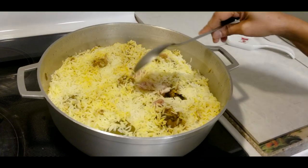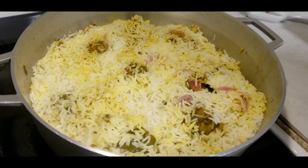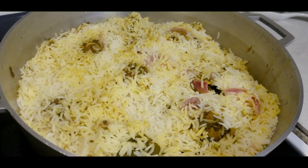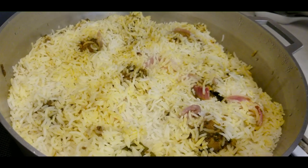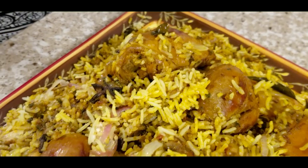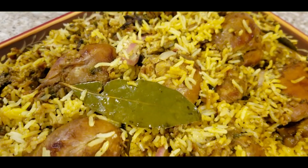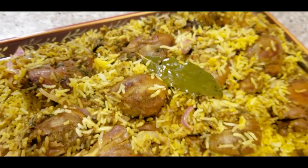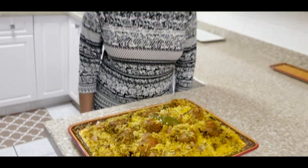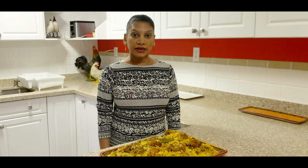We're going to plate it and serve. Here's my chicken biryani! Please like and subscribe — I will include the recipe in the description below. Thank you for watching, stay safe, and see you in the next video.